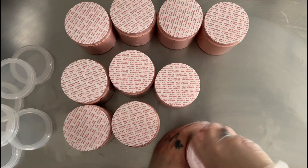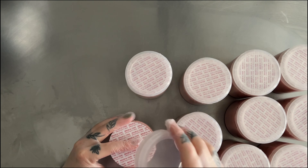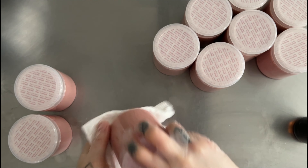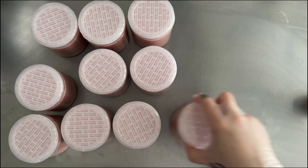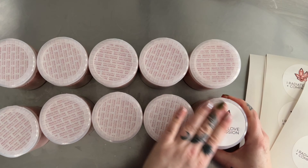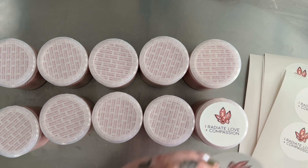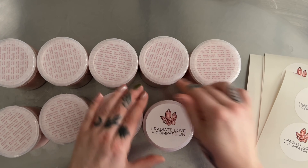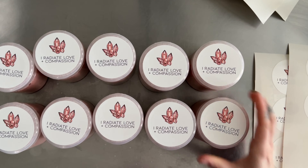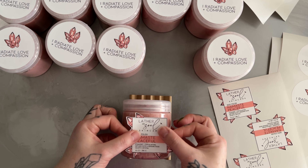Every jar is finished with a press and seal liner for sanitation purposes, and this also helps customers and retailers know that the products have not been contaminated. It's also great for when I do in-person markets because there is always someone who wants to open up the jar even though the tester is in front of it. Every jar comes with a matching mantra that corresponds with the crystal, so since this is rose quartz, the tops of the jar have a little mantra that says 'I radiate love and compassion' because rose quartz is a love stone.